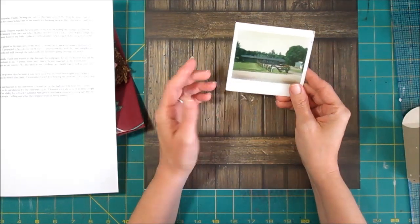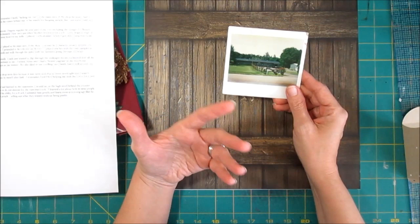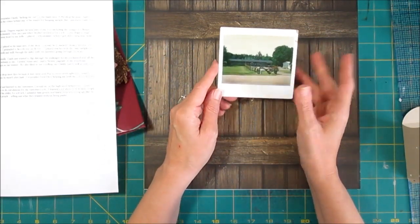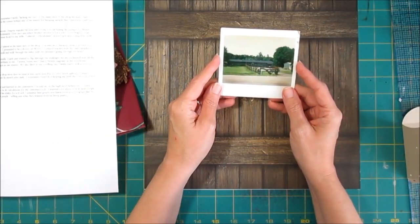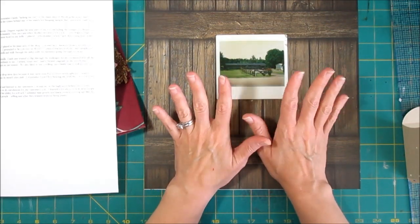I spent plenty of time outdoors in warm weather, but in cooler weather, this is where I spent a lot of my evenings and Saturdays — hanging around the shop, whether it was playing in the storeroom or out in the main area when customers weren't there. So I have a lot of stories about that, and I don't have the perfect photo, but I have a lot to say.